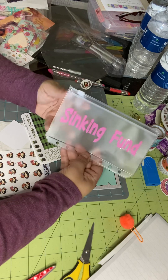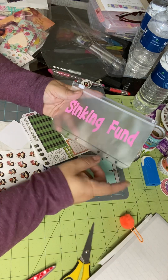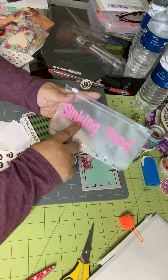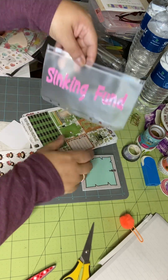You can get these Polly envelopes from Crafts by Polly Shop, and she will put whatever label it is that you're wanting on it. So yeah, that's what this is about.